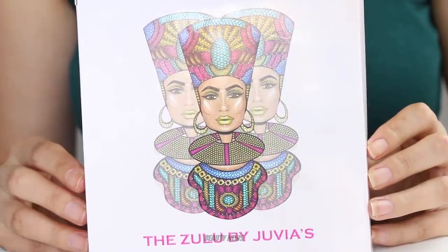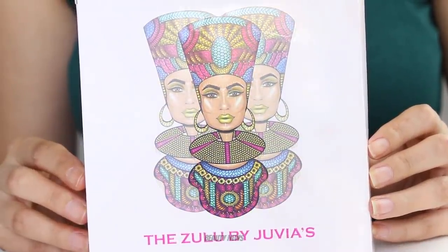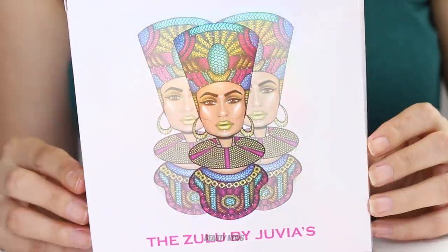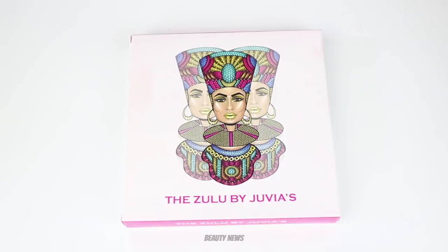Today we are finally featuring a Juvia's Place product. This is the Zulu palette by Juvia's Place, and today we plan on doing a weight check, some swatches, and a destruction and repress.